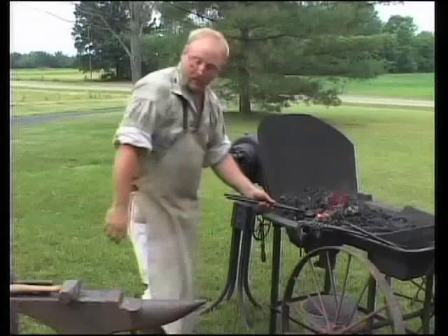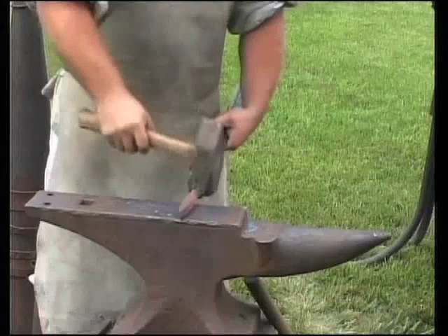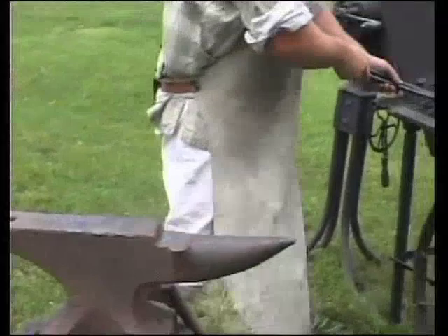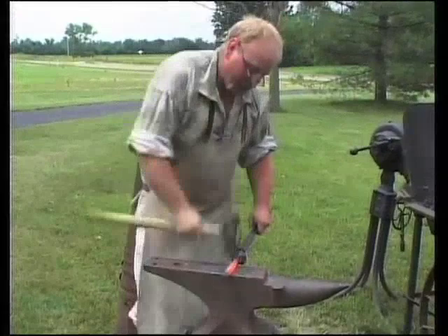Now that we've got a determination of where we want everything to start, we're going to come out of the fire and start drawing this out. I generally like to start it this way just to kind of see how everything's going to shape up. As that cools off, we'll have to go back in and heat it up again. We're going to put the big hammer to it — pick up this eight pound hammer. We'll just pretend it don't weigh nothing and swing that old eight pounder to start drawing this down.